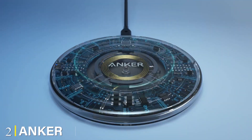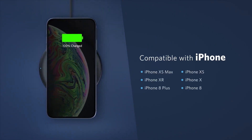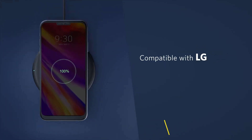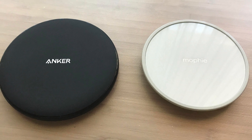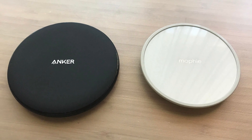Moving on to number 2, the Anker PowerWave Pad and Stand. Anker's pad and stand prove you don't need to spend much for wireless charging. They're both made from plastic with a rubbery finish on the bottom to prevent slips and slides, though it's not too grippy. A tiny LED lights up blue when it's charging and flashes to indicate there's a problem. We prefer stands over pads because you can easily see your phone notifications, but Anker's pad is so cheap you can grab a few to scatter around your home.